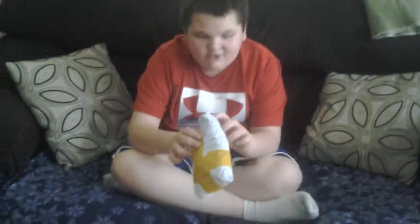Hi everybody, Naveen here, and today my Aunt Vicky — I took a package today, so we'll open it.